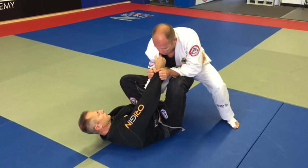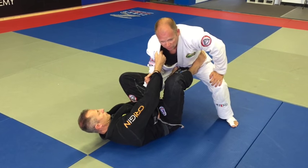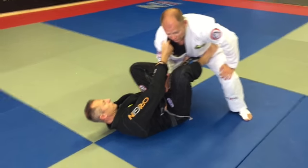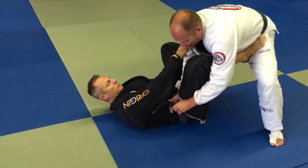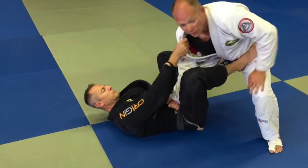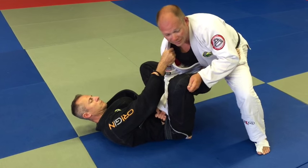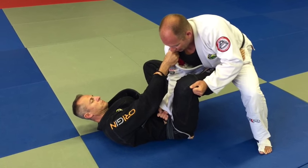If you can't get this grip off — if the guy has a super vice grip and no matter what you do you can't pop it — I don't really sit and waste my time with it. If I really can't break the grip, I'll go to a different method. I'll grab the belt: I'll take my right hand, palm up like a curl, not dead center but right off the corner of his hip, and grab his belt.